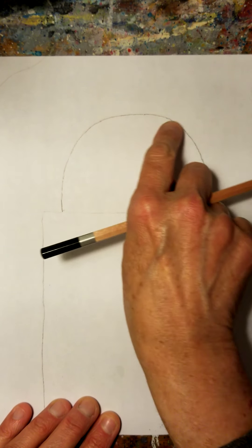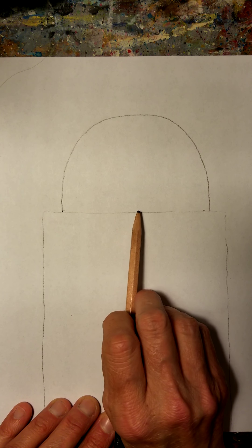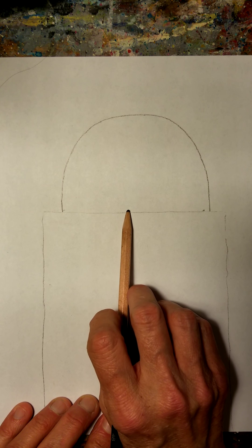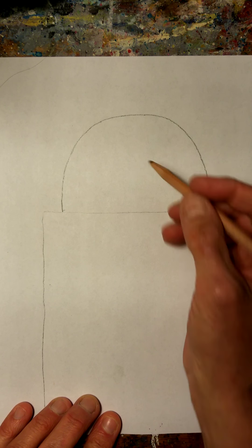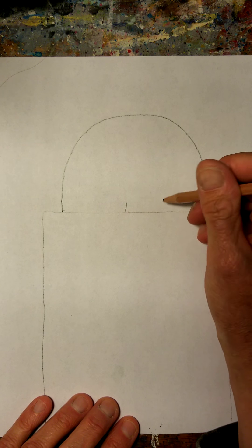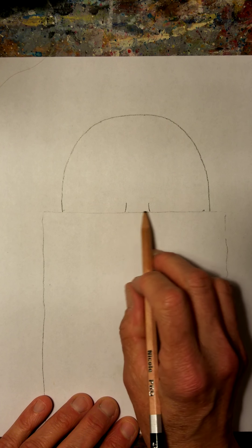We're going to change this a little bit once we add the hair. Our nose is in the middle of our face — most of our noses are. Right here is where we're going to put that bridge of our nose. It's really simple — we're just going to add a line and a line, just like that. So we have our little nose.